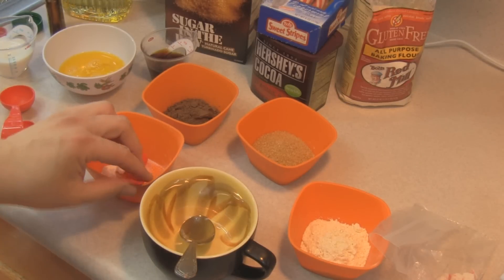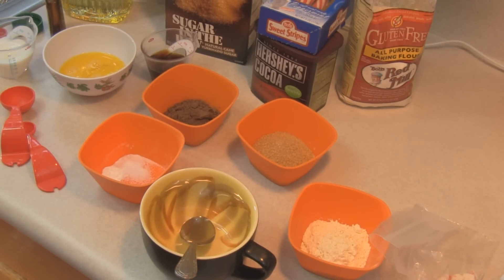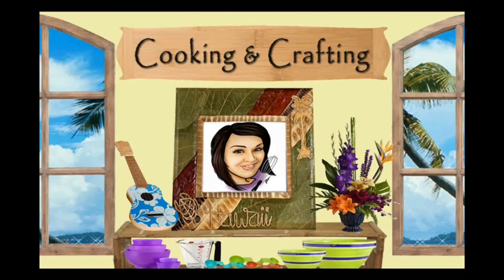Hey kids, today we are gonna make a chocolate peppermint mug cake. It's YouTube's best for creative things — it's Cooking and Crafting.